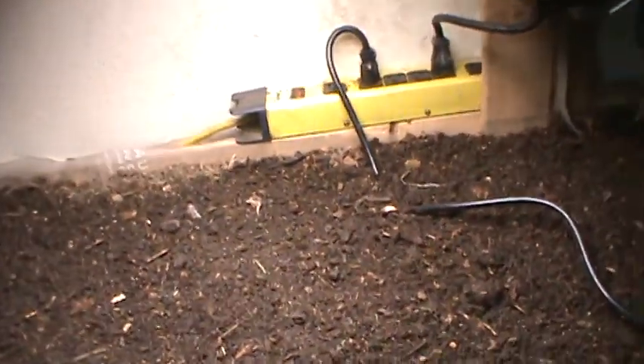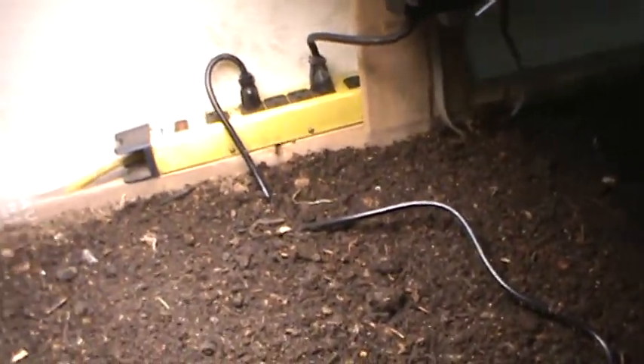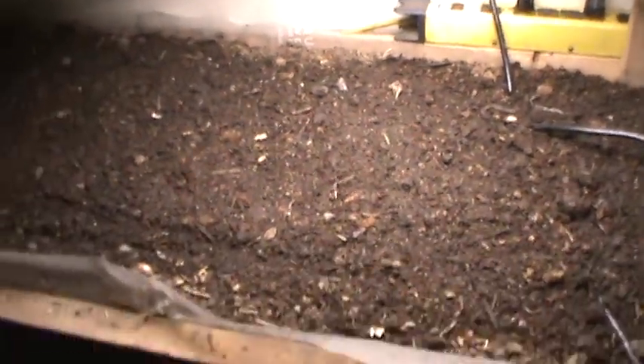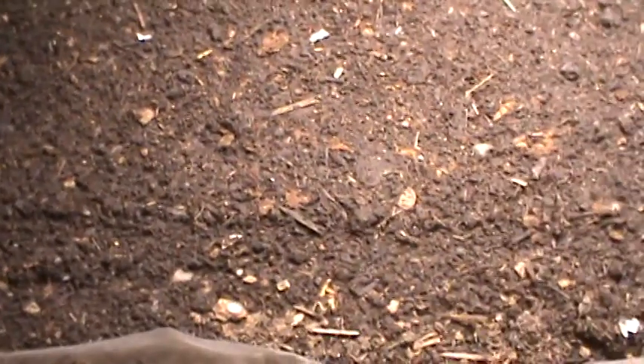Hey everyone, Crazy Canuck here. Welcome aboard the Crazy Train again — just a little update on what I'm doing with the grow chamber. I got the Hidden Harvest grow light out of the container project so I can reinstall it on this side, since it was the winner. I pulled out all of the T5s and got rid of them, so now I just need something in its place to have some light in here for growing.